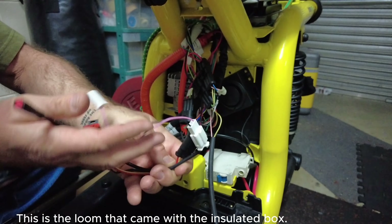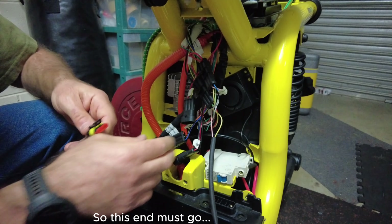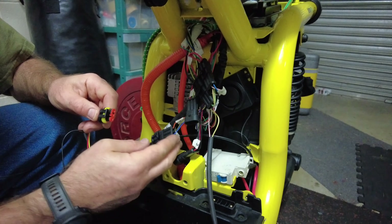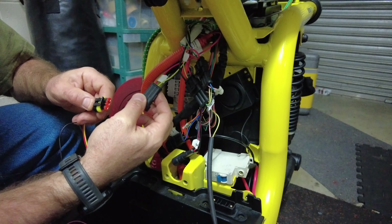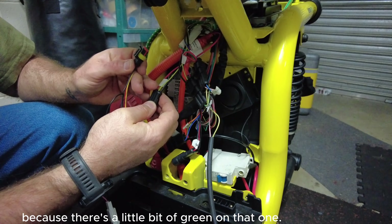That feels plugged in. So this end must go red, yellow, black. Now that's confusing because there's a little bit of green on that one.